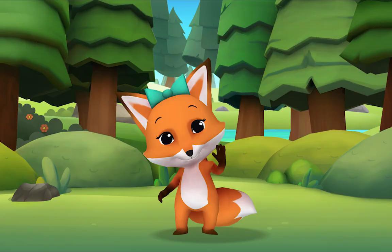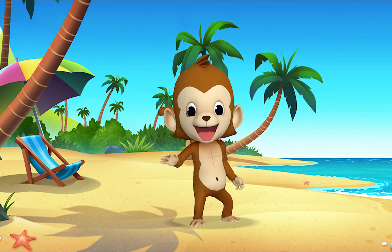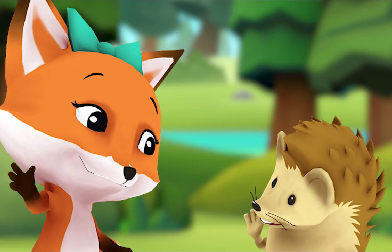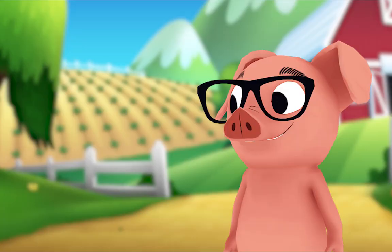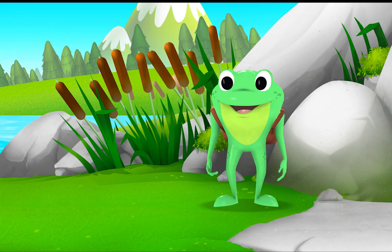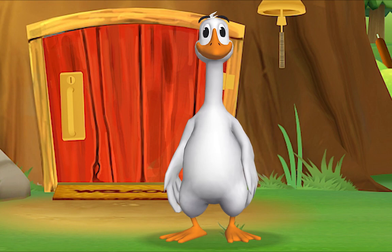Hello, hello, it's time to say hello. Hello, hello, let's stop to say hello. It's a way to say we're glad you're here. Come on and say hello! Hello hedgehog, hello fox, hello pig, hello monkey. When friends are near, we smile and say hello. When friends are far, we wave and say hello. It's a friendly word that shows we care. Come on and say hello!